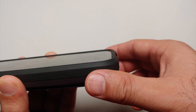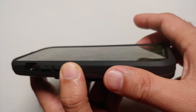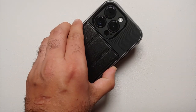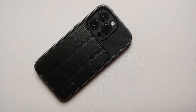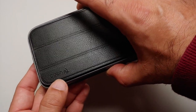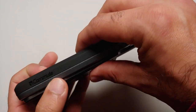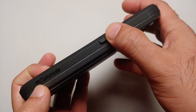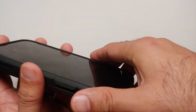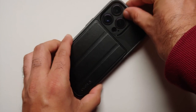Do note that I already have a tempered glass screen protector installed, so this case by Vena — the vCommute Pro — is definitely screen protector friendly. As for the branding, the only place I could find Vena branding was on the wallet on one of the trifolds, and on the side where you have the power button, it has the vCommute text. Those are the only places with Vena branding.